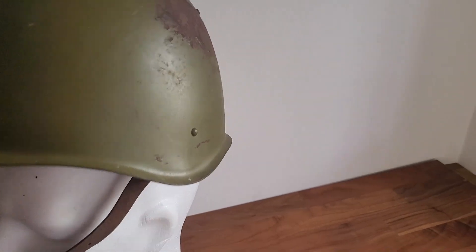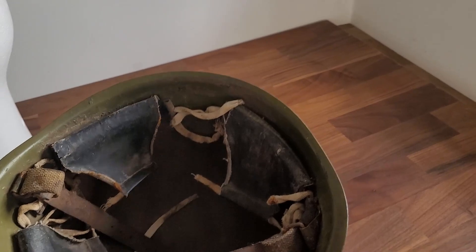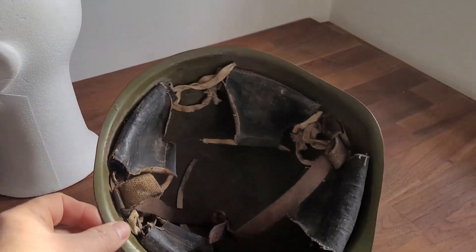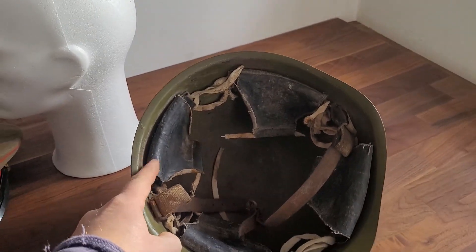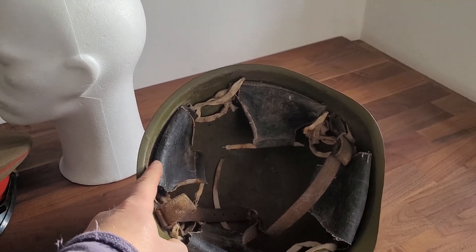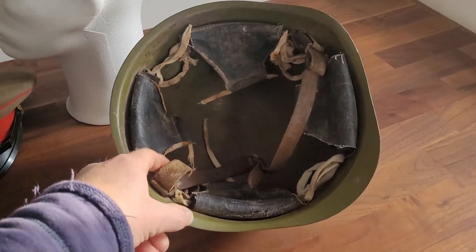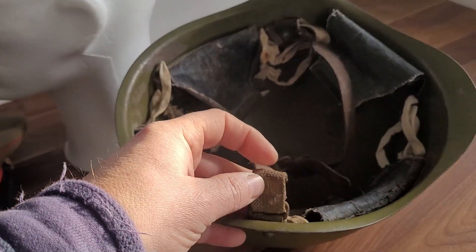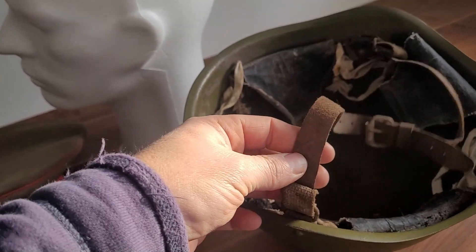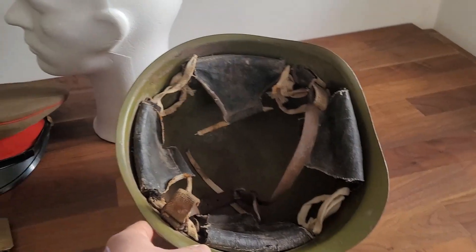A lot of crazy things happen in the world, so I don't really know — I guess the helmet has been lying like this forever, probably dumped somewhere. It has a four-piece liner, and that should also be a giveaway. I think it should only be a three-piece liner if it was one of the earlier ones. From the various videos I have seen, this type of material combined with a leather string gives me reason to believe that this is a SSH-60 model.